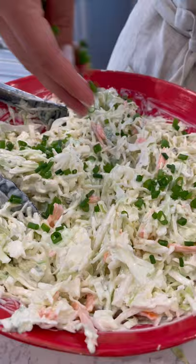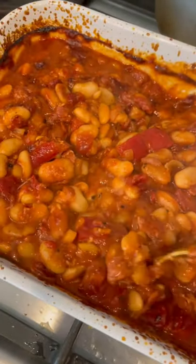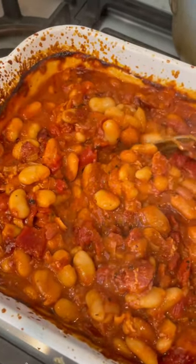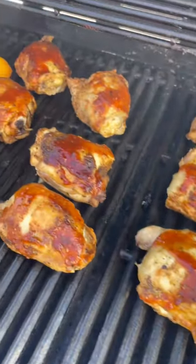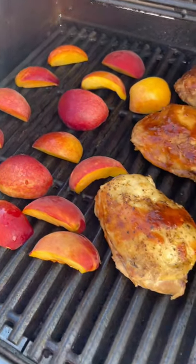You made some classic coleslaw, easy baked beans — I love this recipe, it's such an oldie but a goodie and I make them a lot during the summer. This peach bourbon barbecue chicken is to die for, and the recipe is coming tomorrow so keep your eyes out for that. It's so good you don't want to miss it.